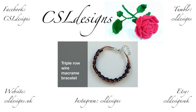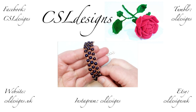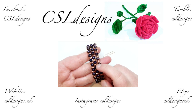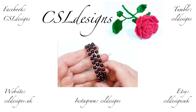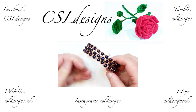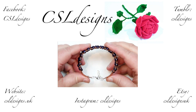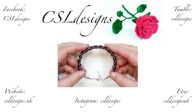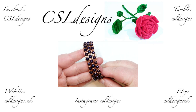Today I want to show you how to make this triple row wire macramé bracelet. You can see it looks like this - I've chosen purple coated hematite beads and copper wire, but you can choose whatever combination you want. You get this cuff-style bracelet because you have the rigidity from the wire but it's still a basic macramé technique, just with wire instead of cord.